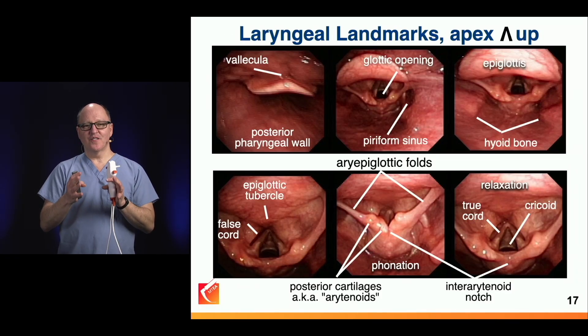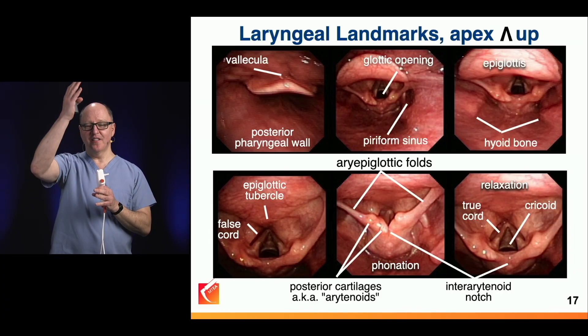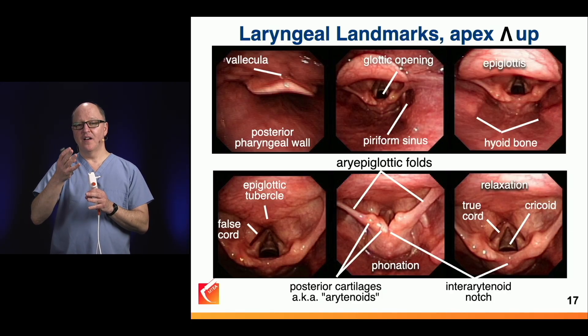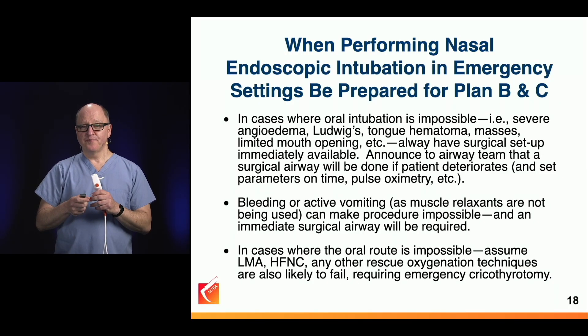So here are laryngeal landmarks. This time I rolled the images up, so we went in the orientation we would see if the patient is supine — so anterior is up and posterior is down. This is what we see when we're doing laryngoscopy in a patient in the supine position, but it is the opposite of the ENT worldview, which I showed on the prior image.